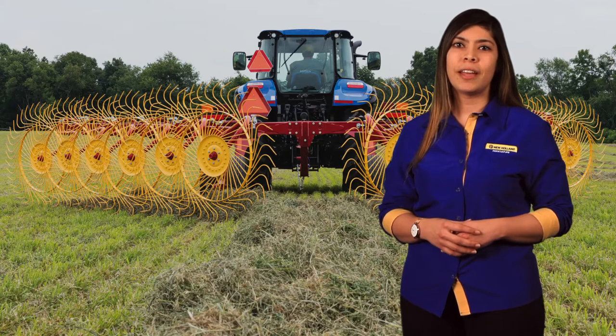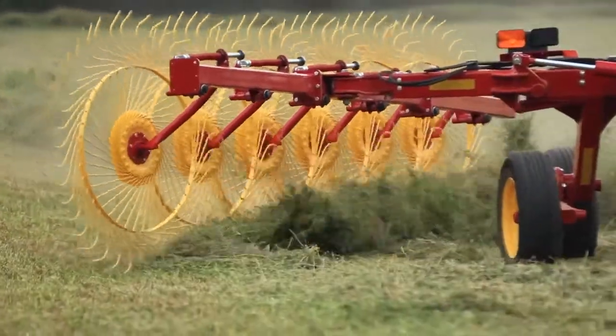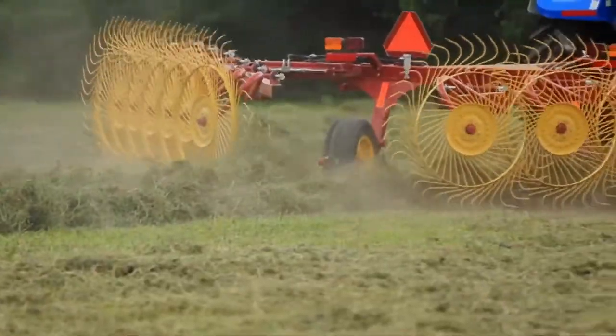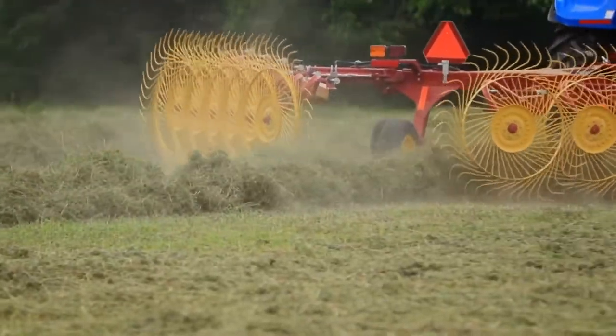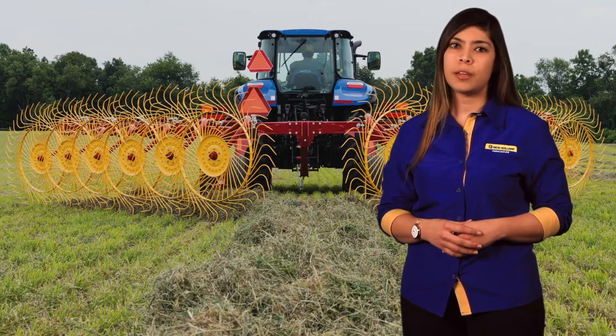Mounted designs that carry a front and rear rake wheel on a common rake wheel arm, independent rake wheel flotation also helps to minimize the amount of impurities or ash content in the windrow, which is added tonnage but tonnage with no nutritional value to the animal.